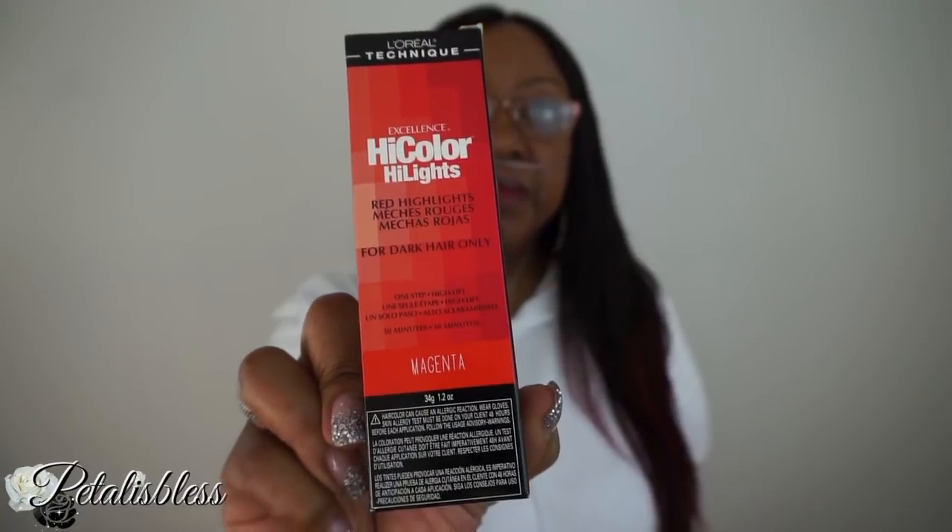I did dye the ends of the hair — just the ends, from about here down, all the way around. What I used was the L'Oreal Excellence high color highlights in magenta, just one pack. I mixed it with a 40 developer — you can use 30, but I used 40.